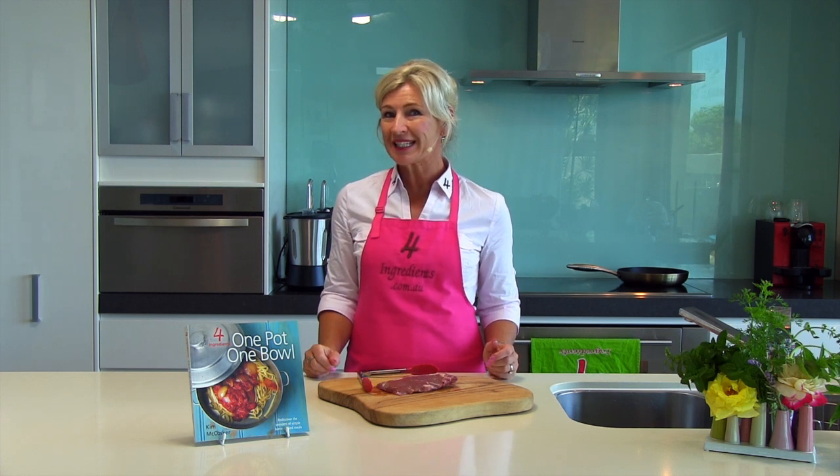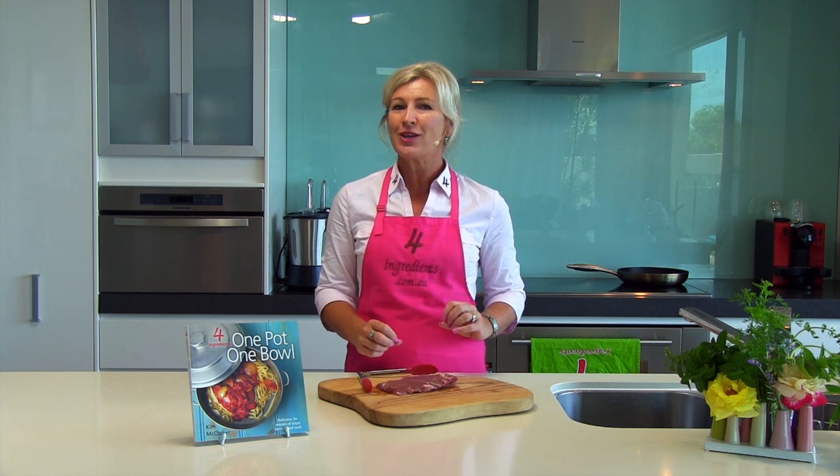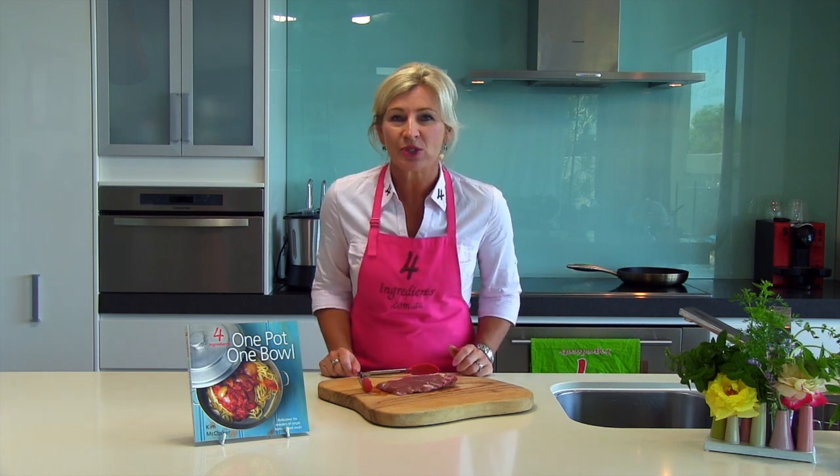Now if you've enjoyed this little tip, you can get my books anywhere at 4ingredients.com.au, eBay, Amazon, iTunes, all good bookstores and department stores. Or head over to our Facebook page at facebook.com/4ingredients.